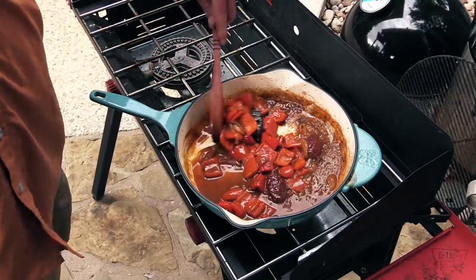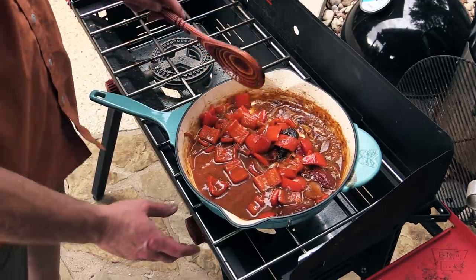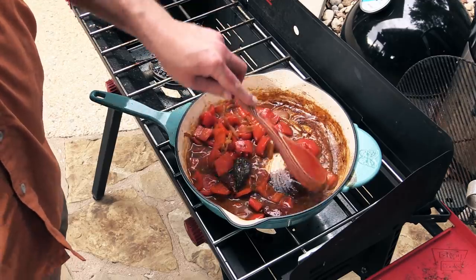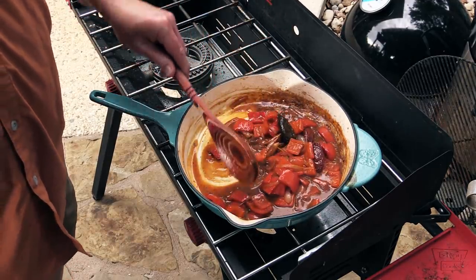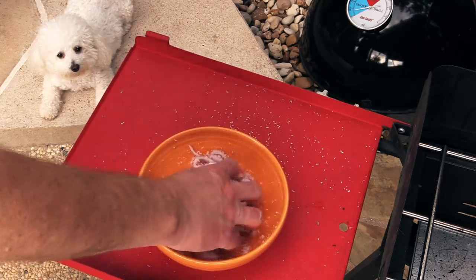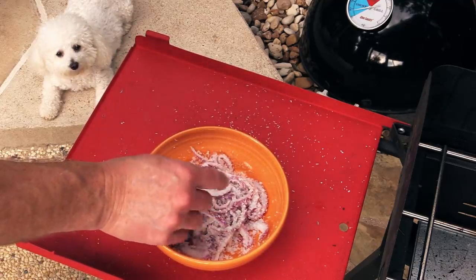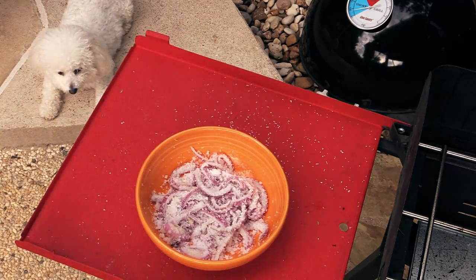The gastric is getting pretty thick and it's at least reduced by half. Now we're gonna turn the heat off, bring this inside, put it in a food processor, and blend all this together. That's gonna be basically our condiment. We're about 15 minutes in — go ahead and toss the red onion around just to make sure it's getting coated really well. You can already feel the moisture coming out of the red onions.